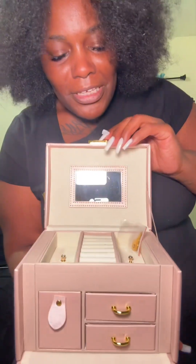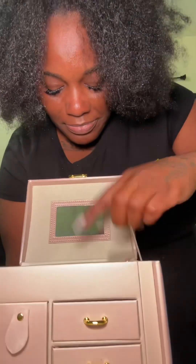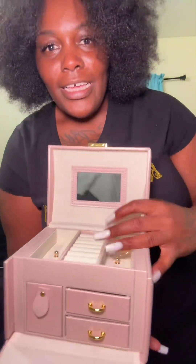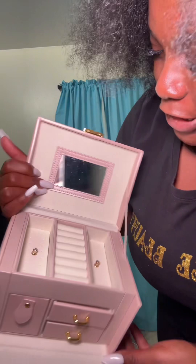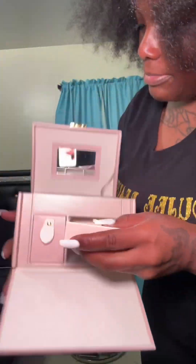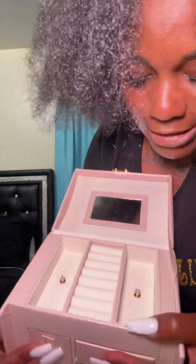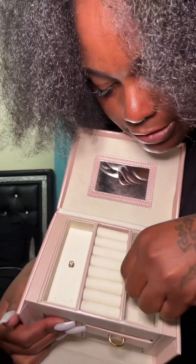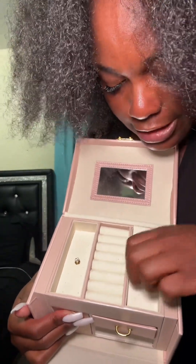Oh, this is so cute! It comes with a little key, and it has a mirror. I didn't even look on the inside — I'm trying to show y'all. This is so freaking cute. These are for the rings. Look at the little diamond stud drawers right here! Let me see if this opens. Oh okay — take that off, you can put some little jewelry under there.